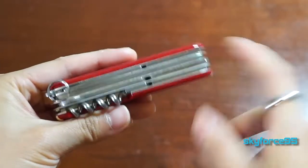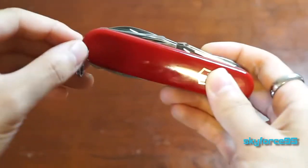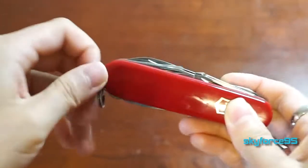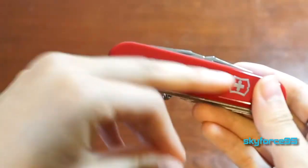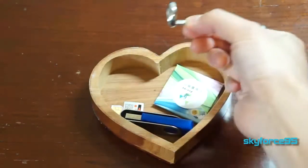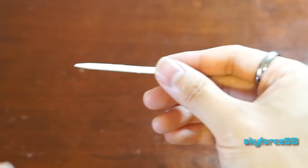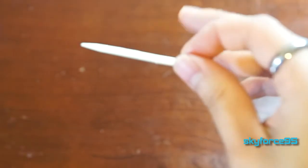Let's dive into every single tool this knife comes with. First, the ones that come out of the side: there are tweezers, which are metal and very handy for picking up small items or removing splinters. On the flip side is a reusable toothpick, which is also handy for getting grime out from underneath your fingernails.